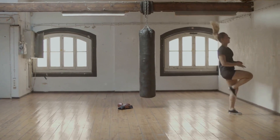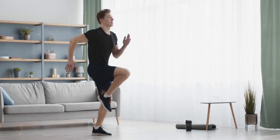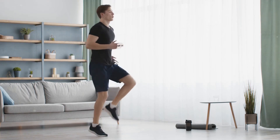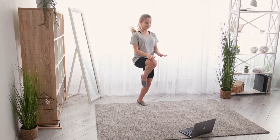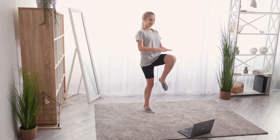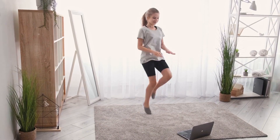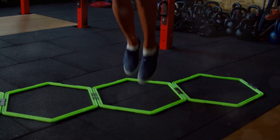This exercise is a real powerhouse. It gets your heart pumping, improving your cardiovascular health. It also strengthens your lower body, specifically your quads, hamstrings, and glutes. Plus, it's a fantastic way to improve your balance and coordination. Remember, the key to high knees is speed and height. So go for it. Push yourself to lift those knees and keep up the pace. High knees: keeping your heart rate up and your legs strong.